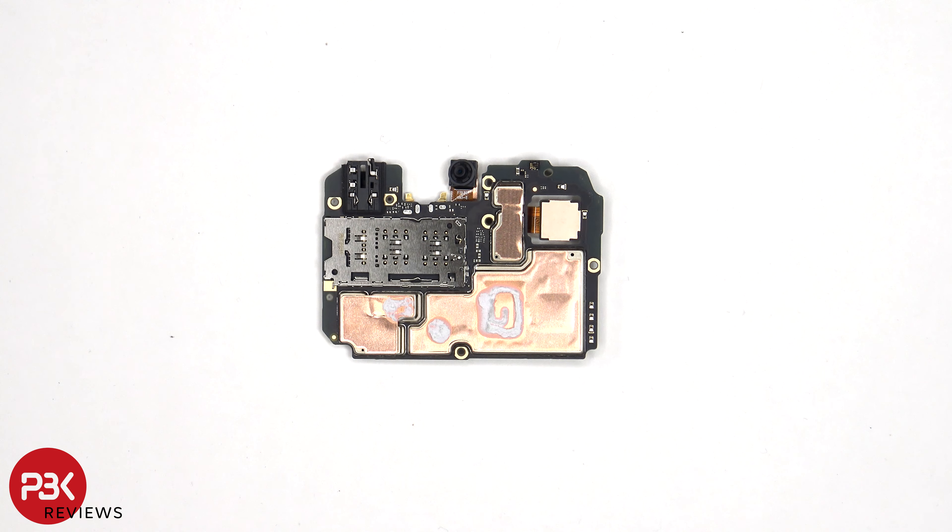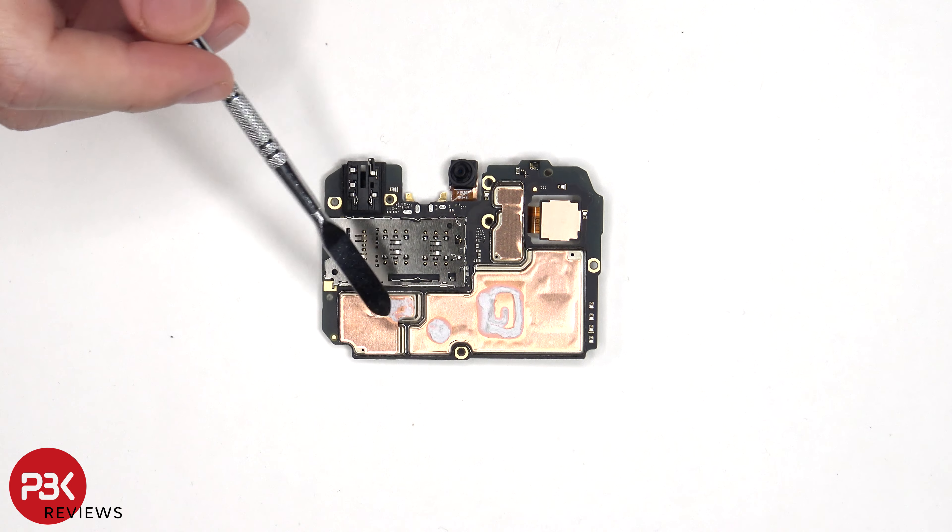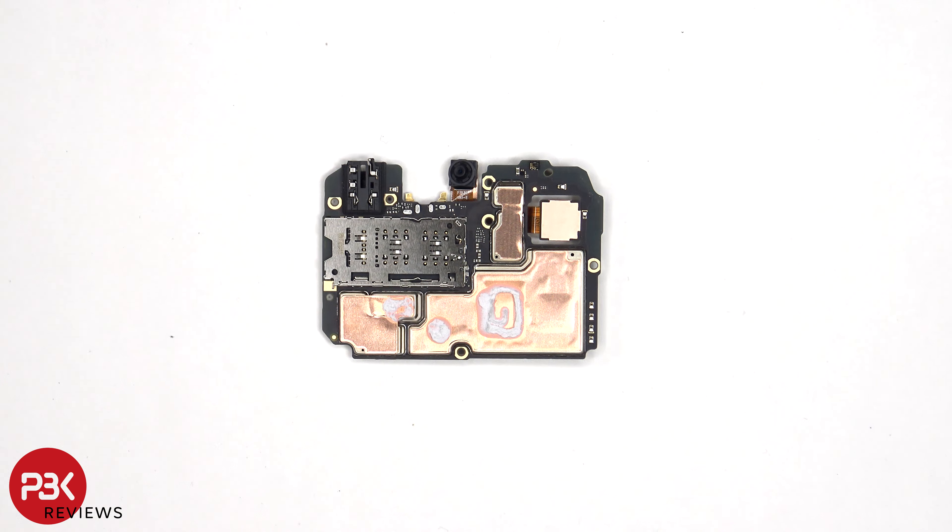Looking at the other side, we can see the 5MP front-facing camera, the SIM and memory card reader, as well as copper tape and thermal paste on the back to help transfer heat. There is also a proximity or light sensor located on the top.